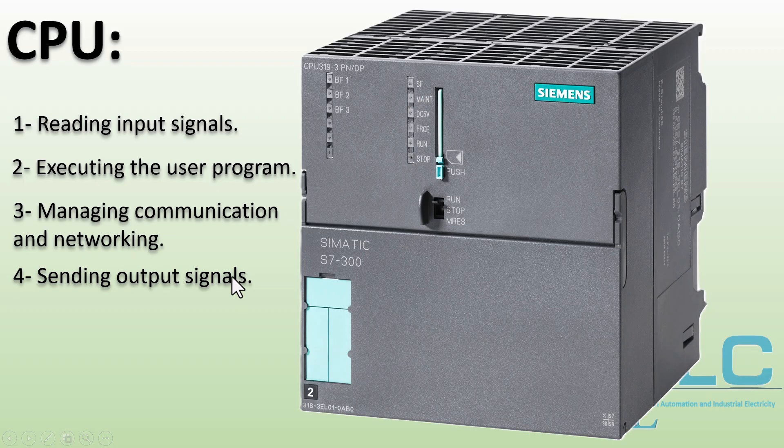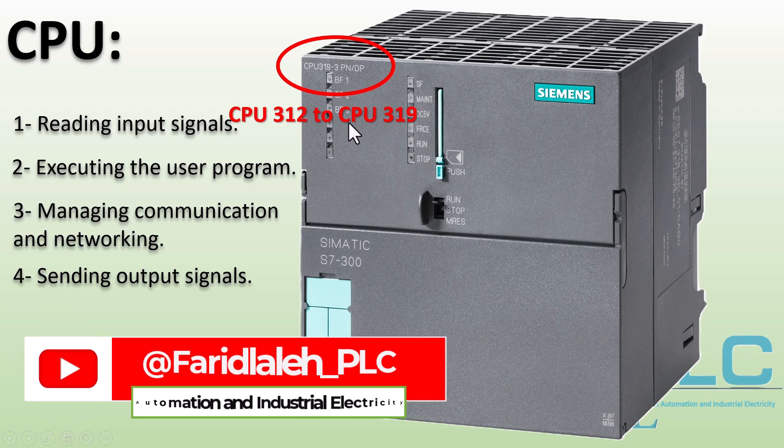In the S7300 PLC series, CPU modules range from CPU 312 to CPU 319. As the CPU model number increases, its capabilities also improve, including higher input and output capacity, more timers and counters, faster processing speed, and enhanced network support.